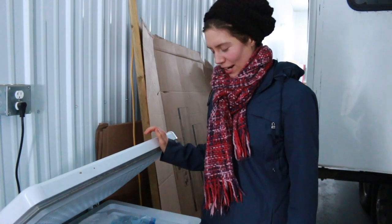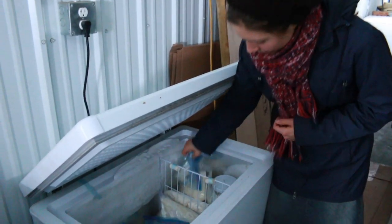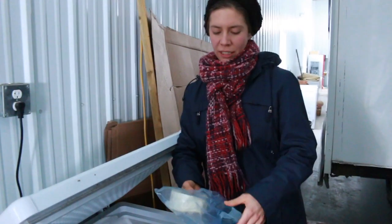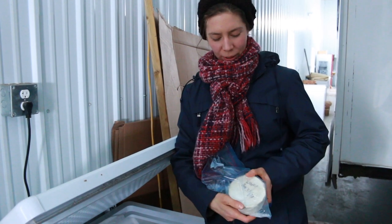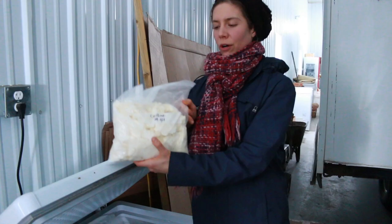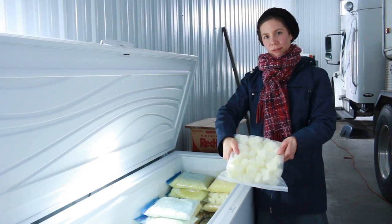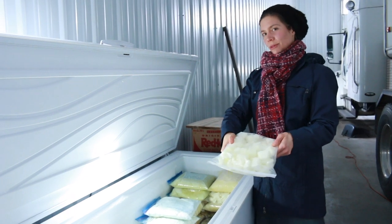We have some cheeses in the freezer so that they can taste fresh. In order to keep the brie cheese frozen in time, we put it into the freezer. Here we have some cow curd. From all the cheese making, you get a lot of whey, so we make whey cubes — they make delicious smoothies.